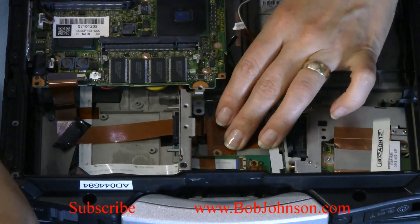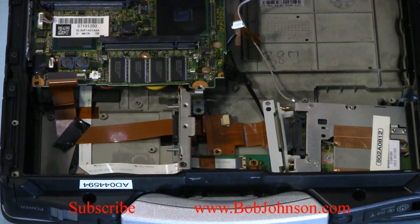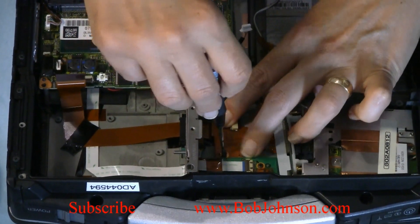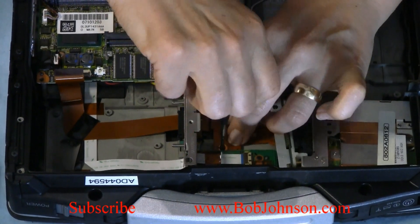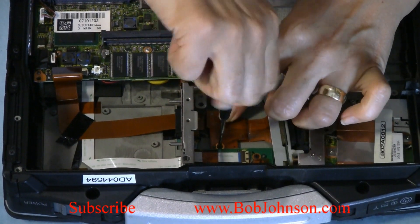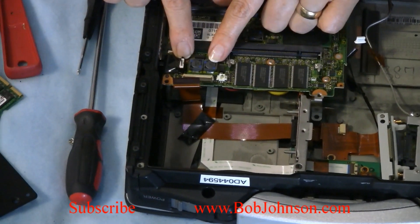That is one little screw that you receive in your package. There are two fitting spots there — just make sure you fit that in there. Then you're going to connect this to your system board. There is a connection right next to the power adapter.